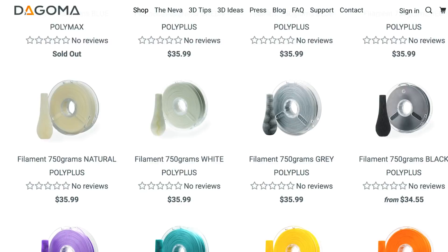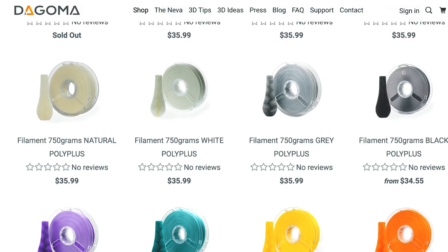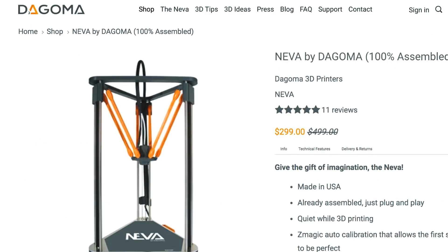I can't wait to use this printer more to hone my 3D printing skills and get more comfortable with 3D modeling. If you'd like to check out all the filament options or see more information about the printer, check out Dagoma's website — the link is down below. Right now the Neva is on sale for $2.99, which is a great deal. I've also found their customer service is outstanding — if you have any questions about the printer, they'll get back to you really quick. Thank you Dagoma for letting me try out your printer — I've had a lot of fun with it.